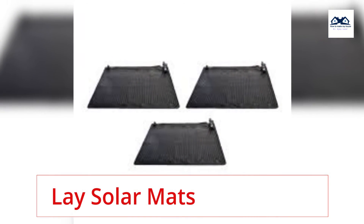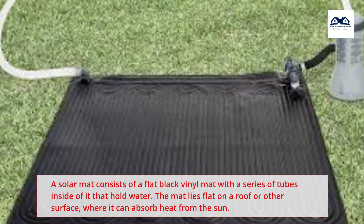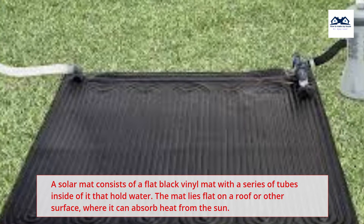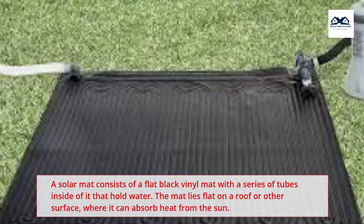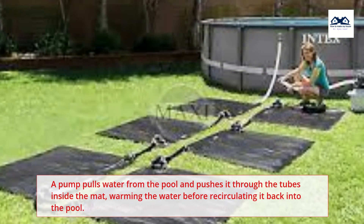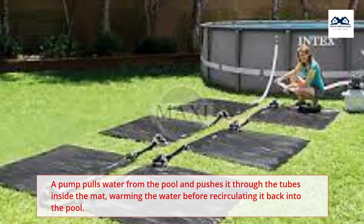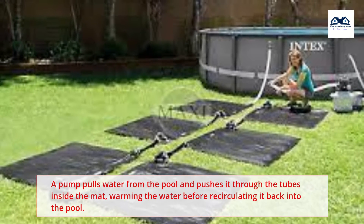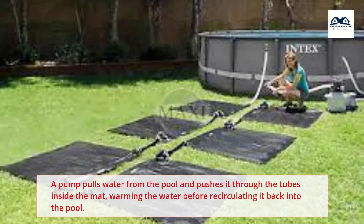Lay Solar Mats. A solar mat consists of a flat black vinyl mat with a series of tubes inside of it that hold water. The mat lies flat on a roof or other surface, where it can absorb heat from the sun. A pump pulls water from the pool and pushes it through the tubes inside the mat, warming the water before recirculating it back into the pool.